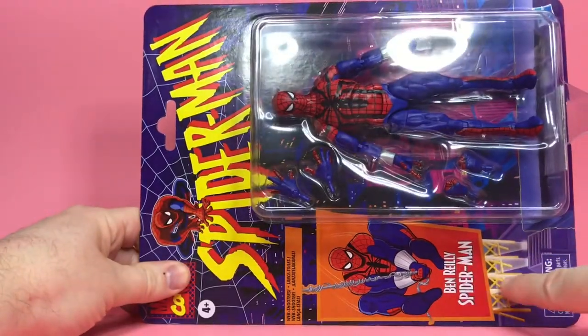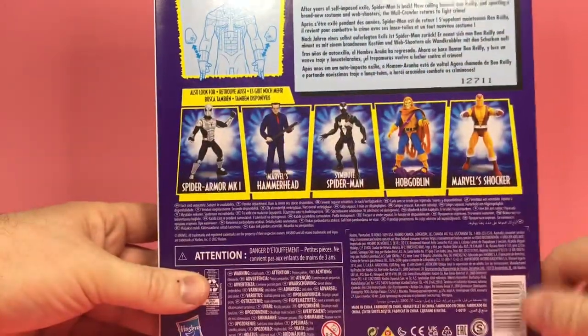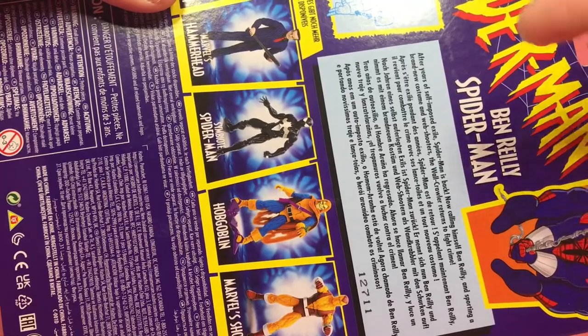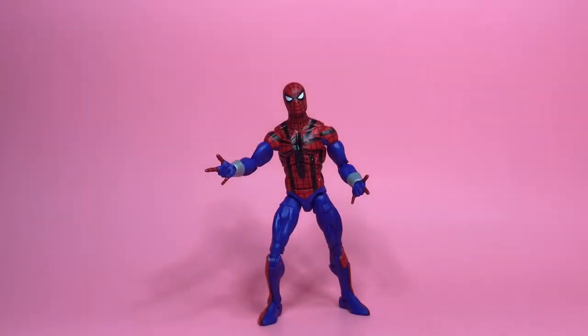All right, packaging time. We've got this awesome retro packaging with the name and Spider-Man across the top, like the animated series. Big window here, a little picture there, and everybody else in the back — Hobgoblin looking like a boss right there. There's a write-up on the back if you want to pause and read it.